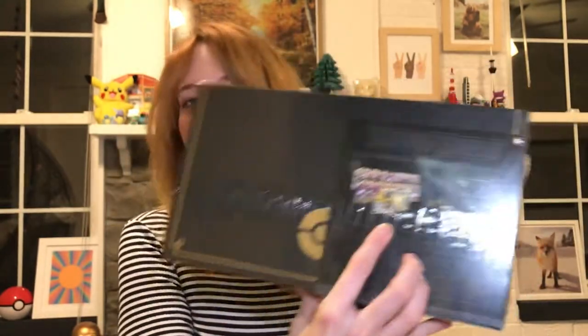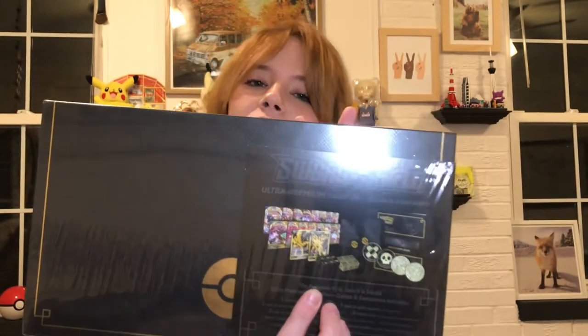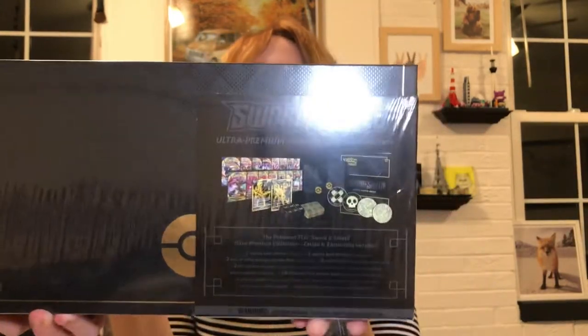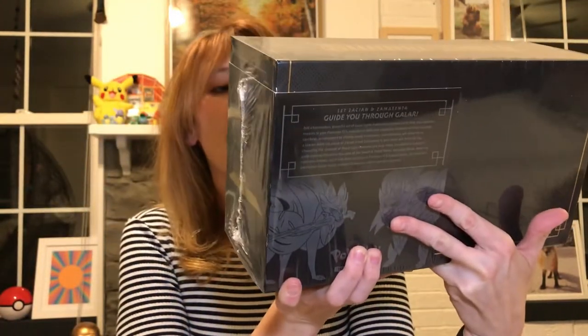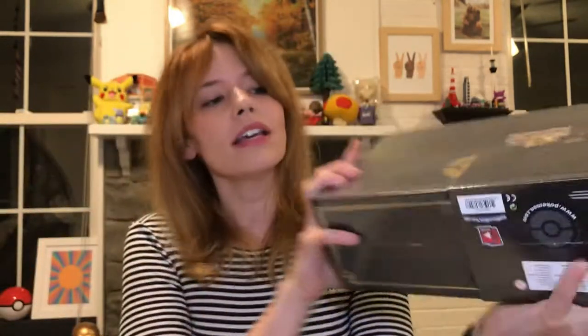It also comes with these super cool dice — black and gold metal. It has two metal coins, one of Zamazenta and one of Zacian. It's got some sleeves — Zacian sleeves and Zamazenta sleeves. Of course, the Sword and Shield doggies. It's got metal gold and black burn and poison counters. And the black and gold V-Cards — Zamazenta and Zacian. They look beautiful, and I love them. Let's open this and see what's inside.